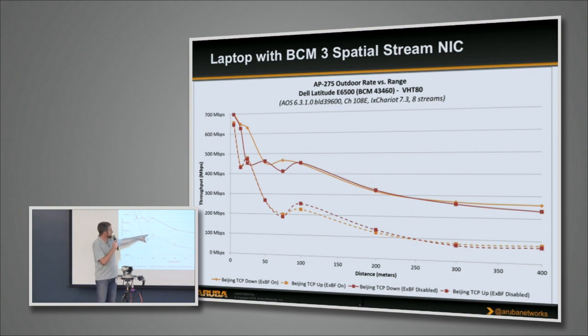We've also run this with and without beamforming. The solid lines have transmit beamforming on; the dashed lines are upstream. The two colors are: red lines are beamforming on, the other color is explicit beamforming disabled. We do see some benefit — it's situational. I've seen up to a 3 to 4dB consistent gain in both directions if both ends are beamforming capable. If one end is capable, there's still benefit.